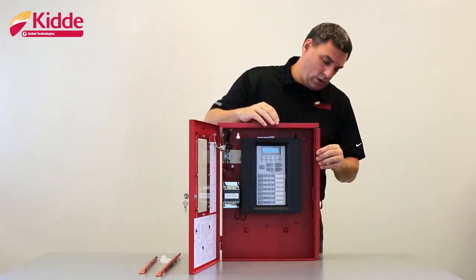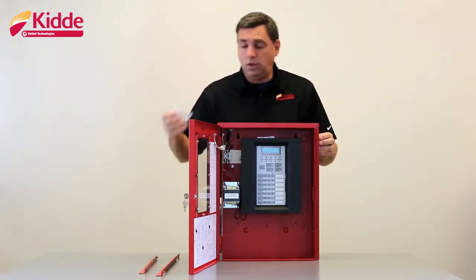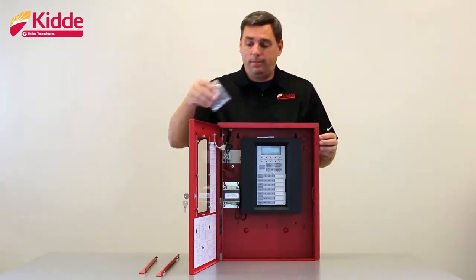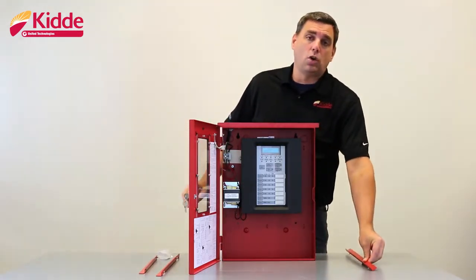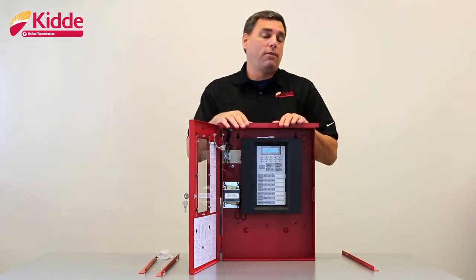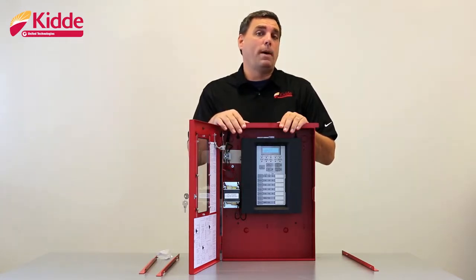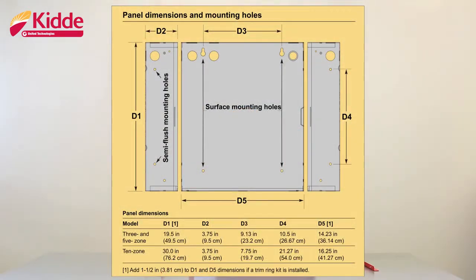The vertical piece with the holes in it mounts to the door side of the wall box because these holes will fit around the hinges of the door. Attach the flange to the wall box utilizing the provided holes, and secure the flanges to the wall box with the lock nuts that are provided with the trim kit. When you go to permanently secure the control panel into the wall, reinforce that wall with 2x4s or some other type of material that is going to be able to support the weight of the control panel and the backup batteries, and then utilize the semi-flush mount holes inside the wall box to permanently affix the control panel in the wall.